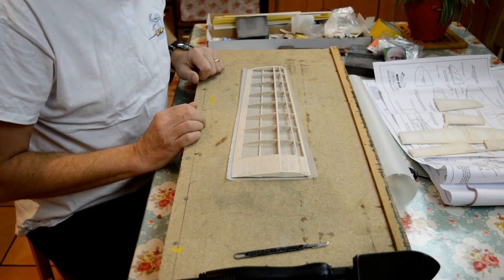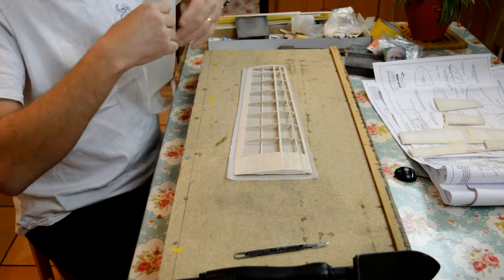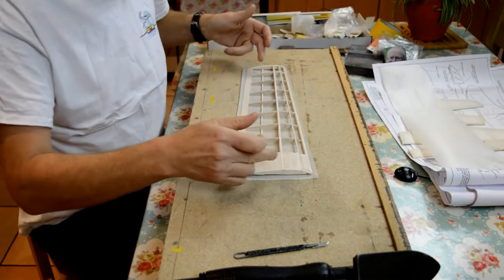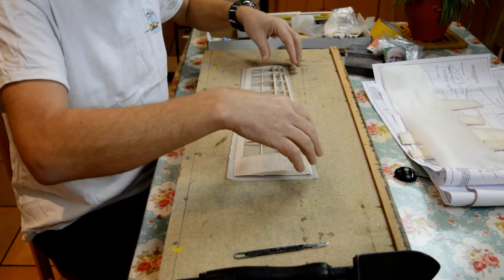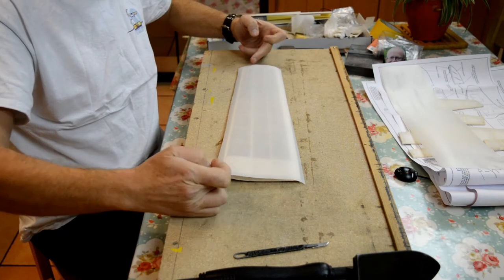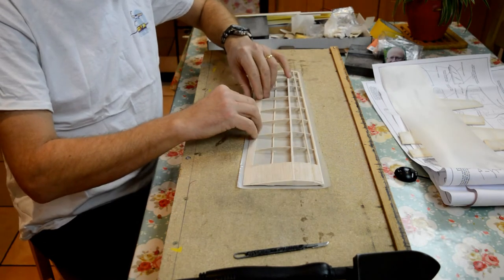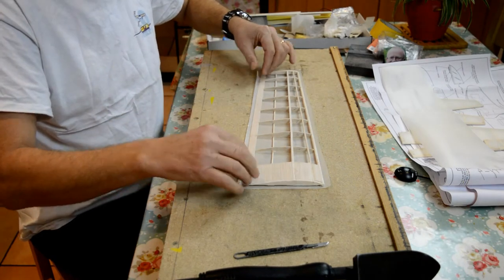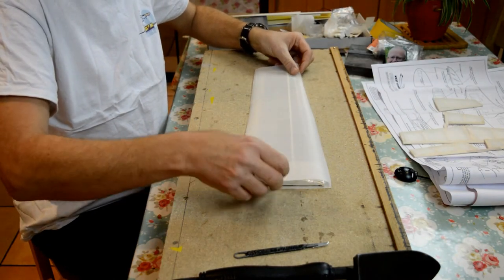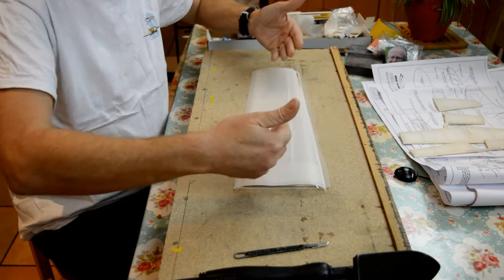Now we're going to do the wings next. I've already cut a section for the underneath and a section for the top surface. We're going to do the undersurface first — sticking the whole trailing edge, tacking round, then doing the front. With the little bit of trim left over, we're going to fold over and tack down, so that when we do the top surface, it covers the join of the bottom surface, which makes it aerodynamically cleaner. We're then going to roll the top surface over the top of the bottom surface.